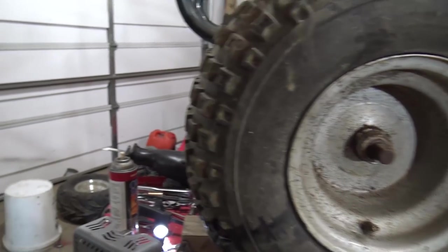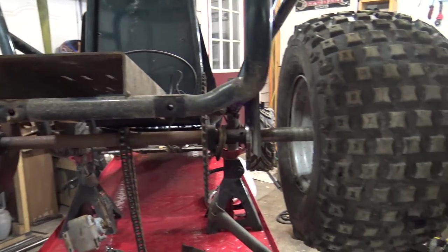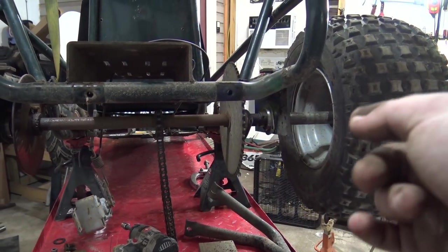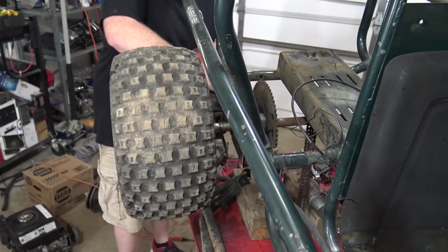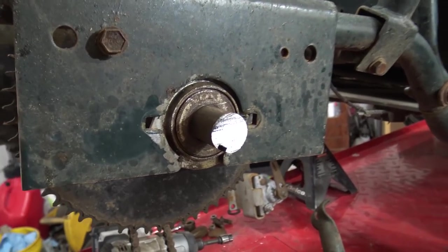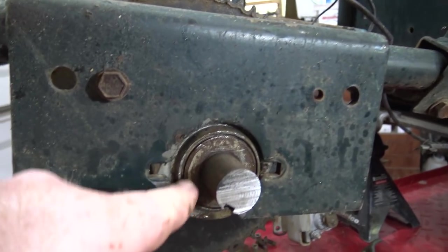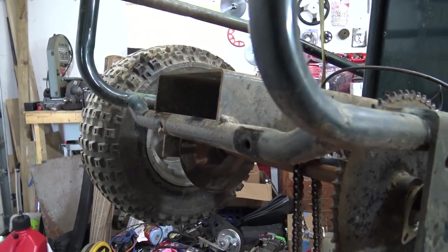After beating on this thing, prying on it, doing everything I can, I cannot get nothing to move - everything is seized on like crazy. All I need to do is get that axle bearing over just a quarter of an inch and this axle would come out, but I can't get them to move whatsoever. That is the way you get a stubborn axle off. I wasn't going to use this axle anyway, so it was trash. Now I can get a hammer in there and beat this bearing back and take this axle off so we can continue on this build.